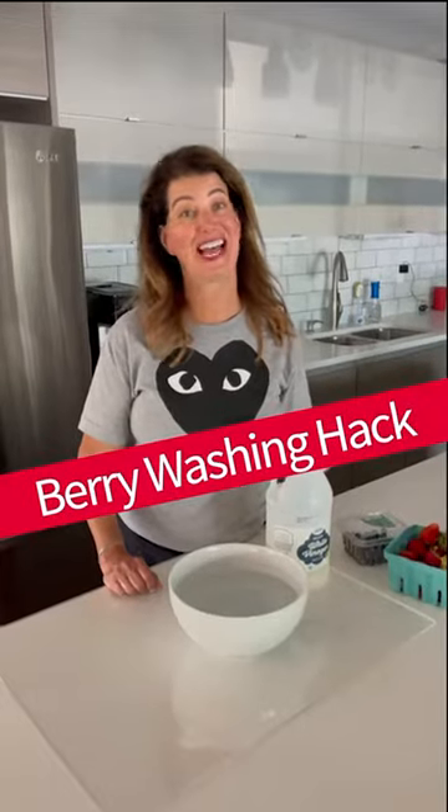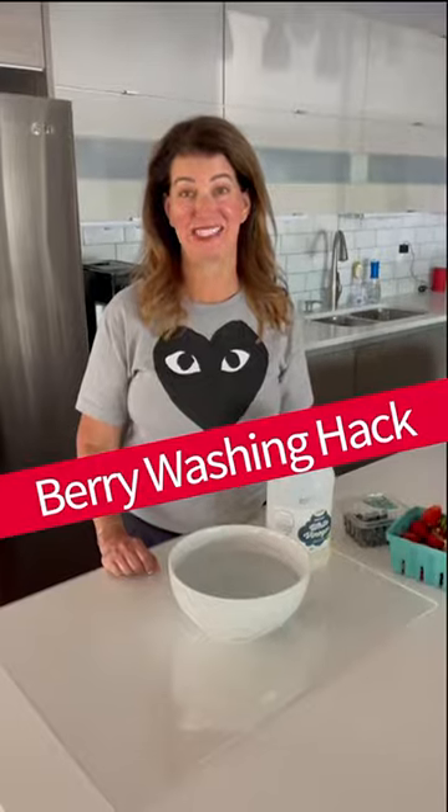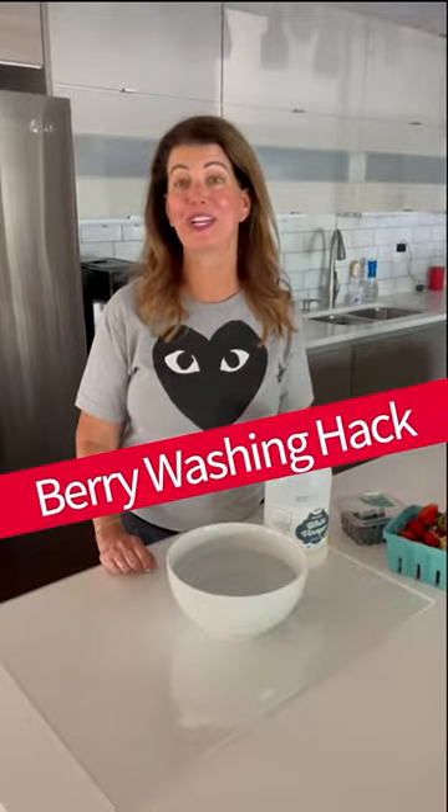Hi, I'm Jill from Grown Up Dish and I have a confession to make. I used to not wash my fruits and vegetables — I just figured, how dirty could they be?